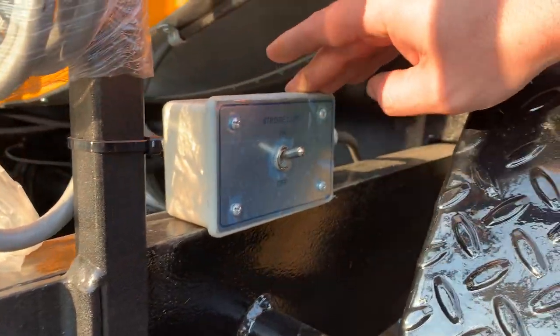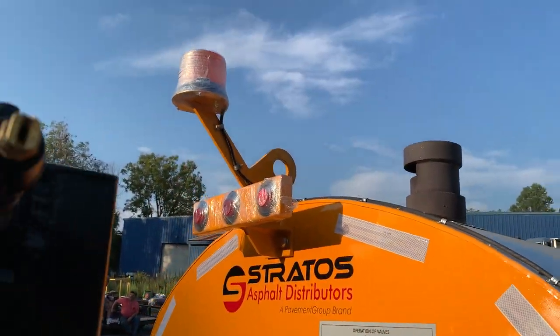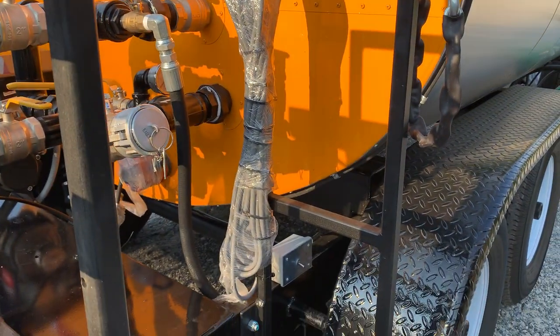This is the cable here — we've got a strobe light for the top to show that we're working, and this extra section of cable is what allows us to bring this controller off the pedestal and up into the cab of the truck.